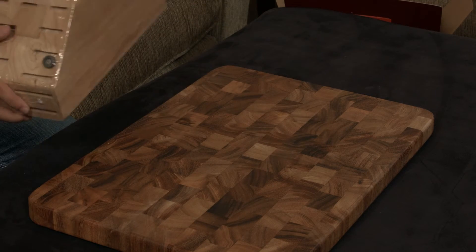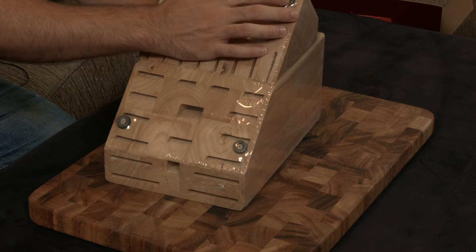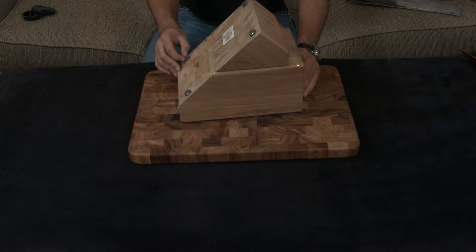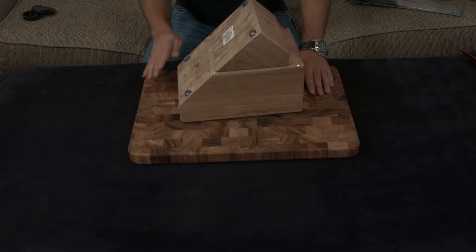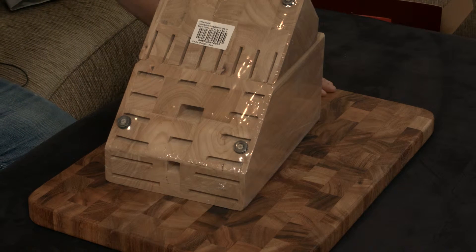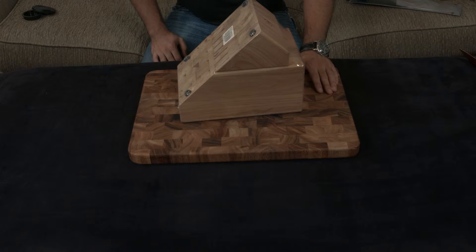The one thing to note is the rubber used for the non-slip feet — it's that weird, hard, cheaper rubber you normally get on cheaper tools that leaves little black marks if you rub it really hard on a countertop. Once you set it down, don't slide the block back and forth — lift it up, move it, and place it back down, otherwise you'll need to scrub that gunk off your counters.